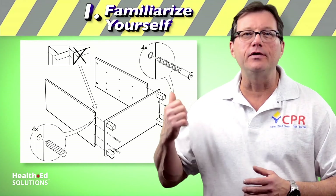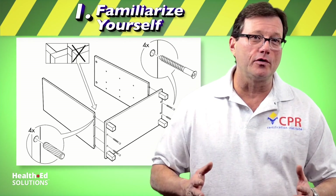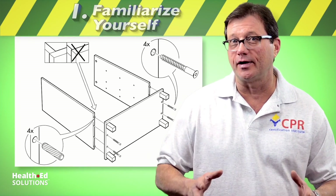First, be familiar with your equipment. If you have an AED, know how to use it. Review the owner's manual and be familiar with that device.